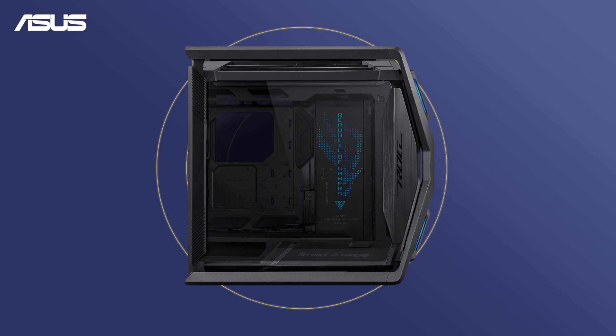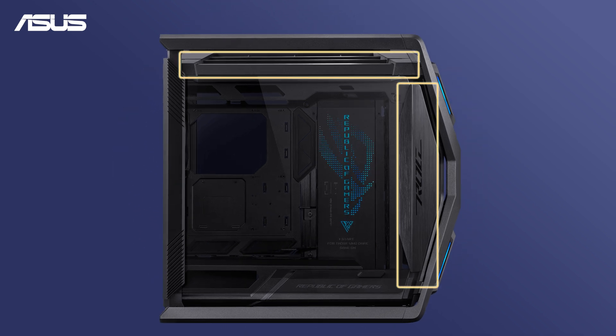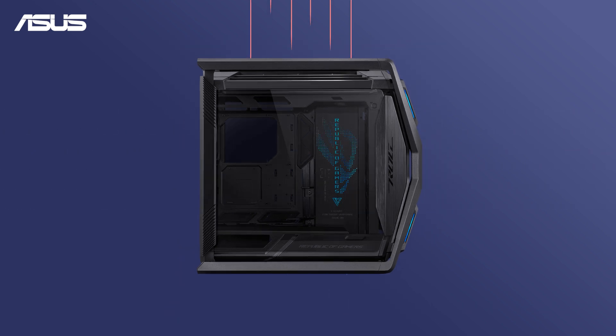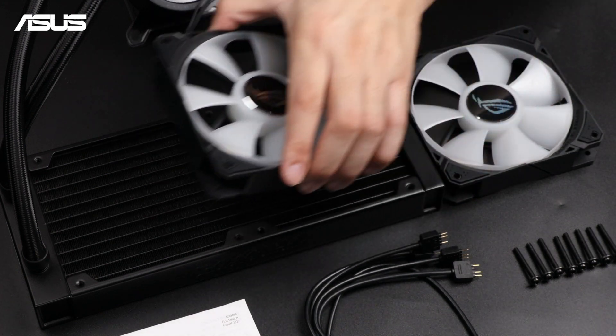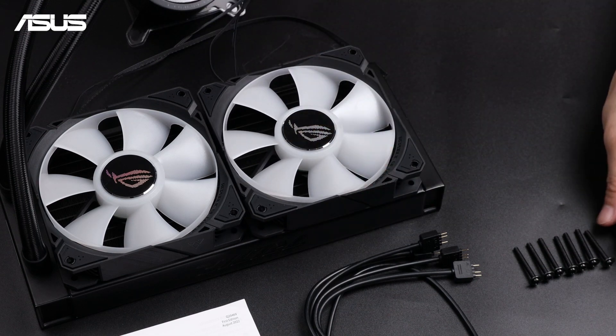Choose a mounting location for the radiator and fans, typically the top or front, ensuring proper airflow to prevent overheating. Next, attach the fans to the radiator with the ROG logo facing outward and align them with the screw holes on the radiator.